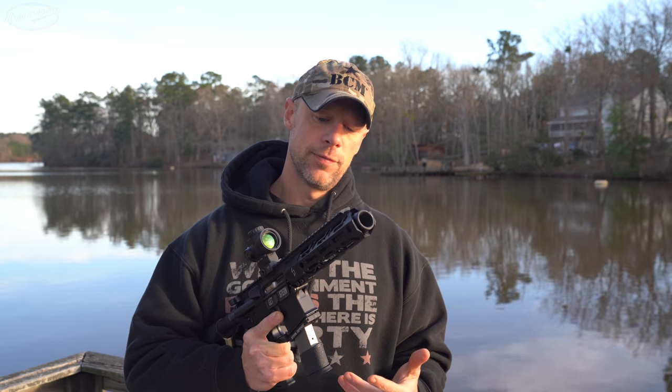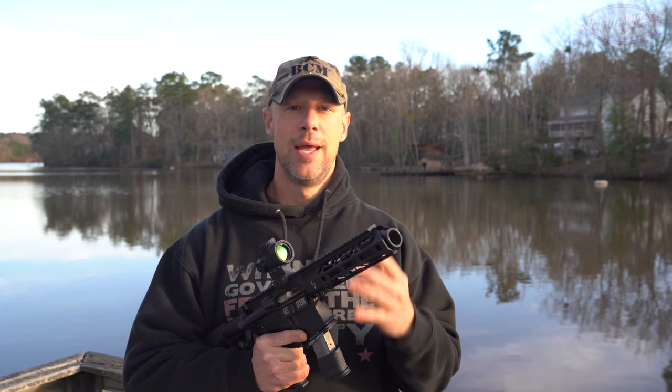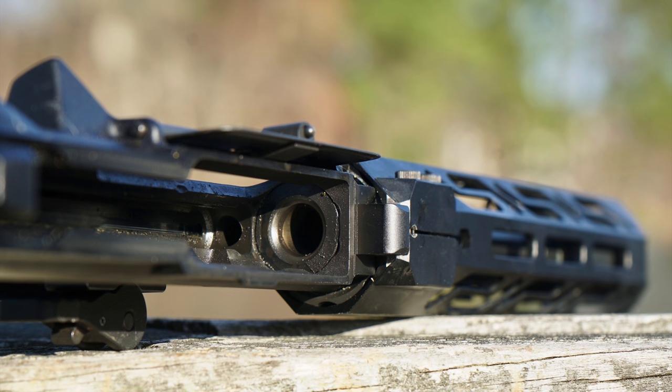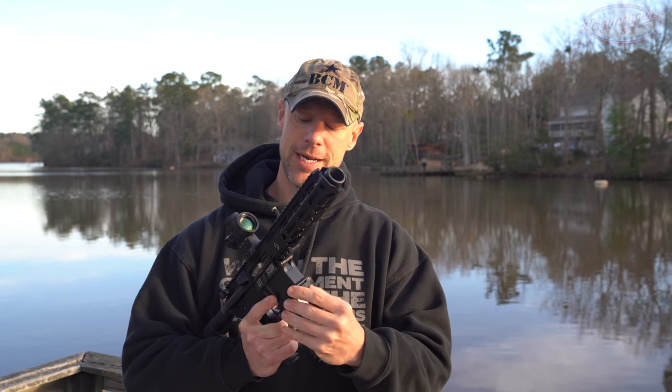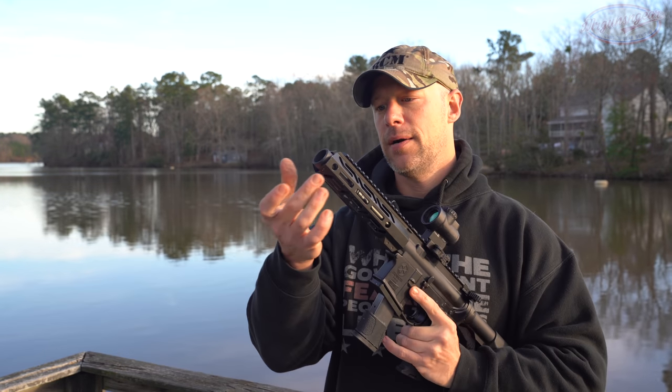Continuing on back, the barrel itself is 4150 CMV steel, which is nice. It's melonited as well, and has a 1-in-16 twist. It's in .45 ACP and has a very generous feed ramp at the rear. With these M&P mags, basically the round goes straight into the barrel — that's about as reliable a feeding design as you could have.